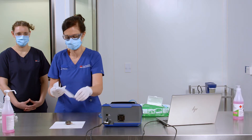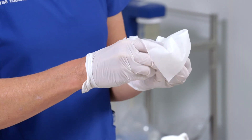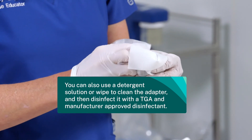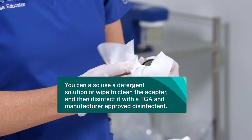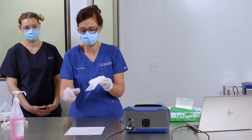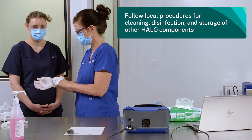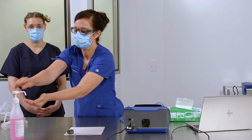Clean the exhalation valve and reinsert. Clean and disinfect the adapter using a dual-purpose therapeutic goods administration and manufacturer-approved disinfectant. You can also use a detergent solution or wipe to clean the adapter, then disinfect it with a TGA and manufacturer-approved disinfectant. Allow to dry on a clean, dry surface. Follow local procedures for cleaning, disinfection, and storage of other halo components. Perform hand hygiene.